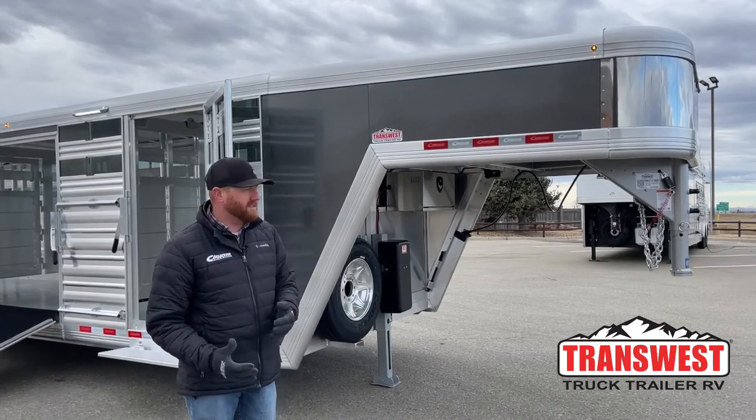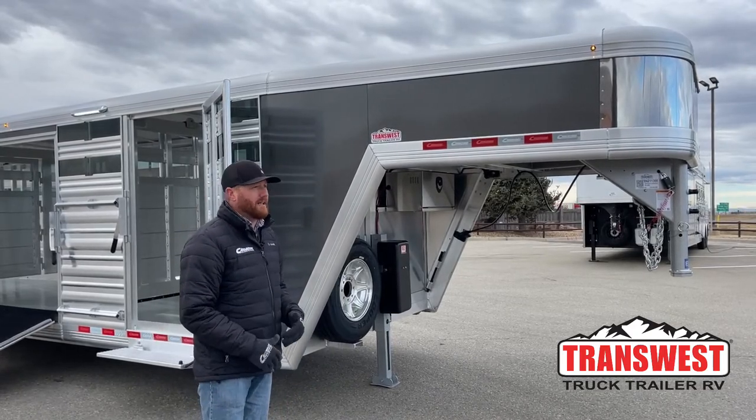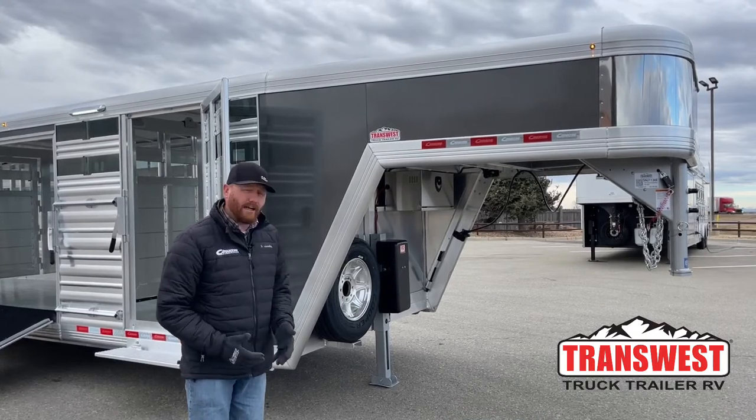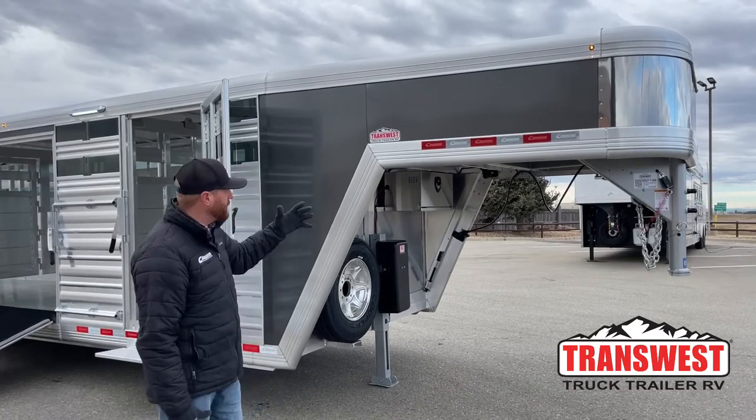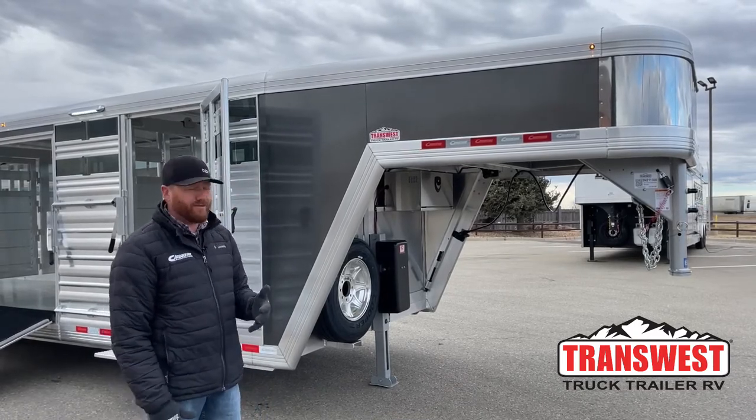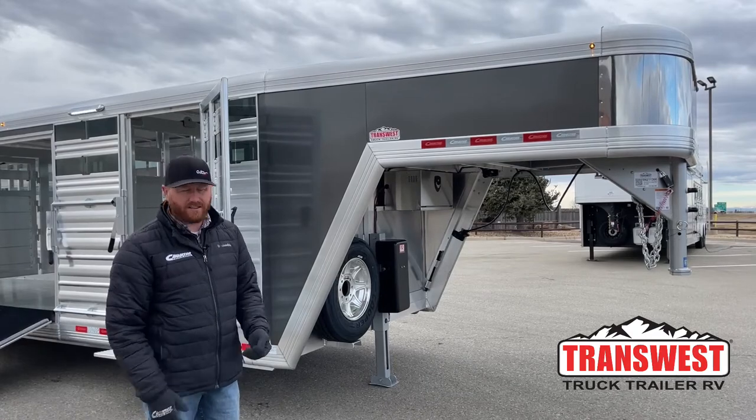We take this on a case-by-case basis. If we're dealing with a trailer with air ride — which picks up 2.5 inches — or 19.5-inch wheels, we'll just leave it at 50 inches, because we're actually raising the box as it is.